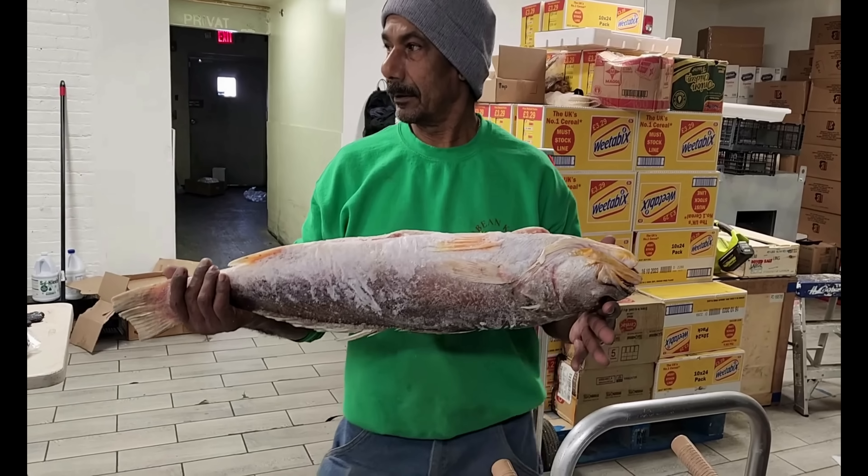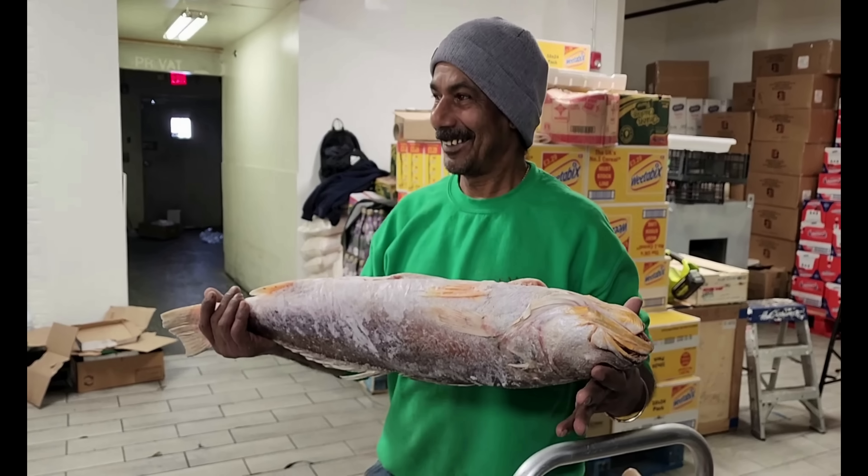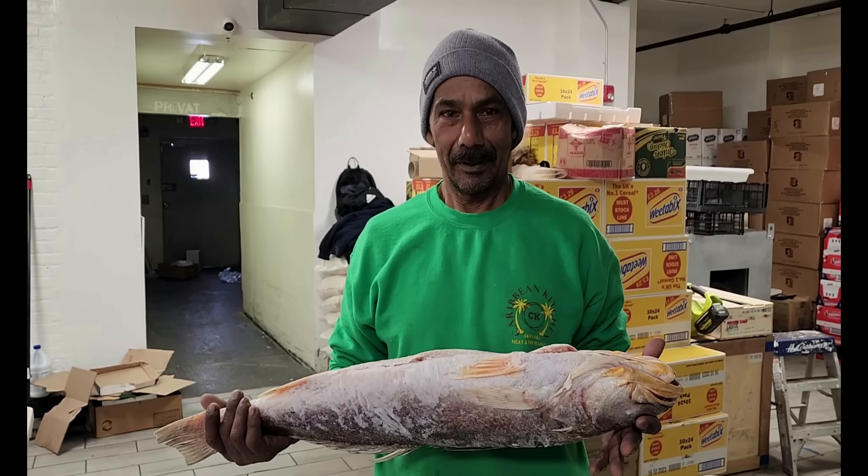We are getting some fresh goat meat here to go cook — fresh goat meat curry, stay tuned for that. Look, uncle hooked us up here with a nice fresh snapper. What is the store name again? Aquaba. Aquaba — come and check it out.